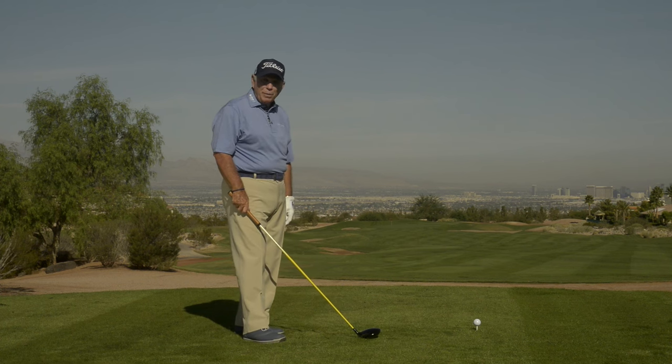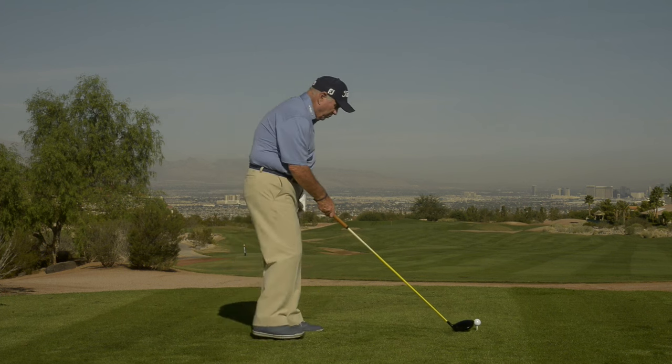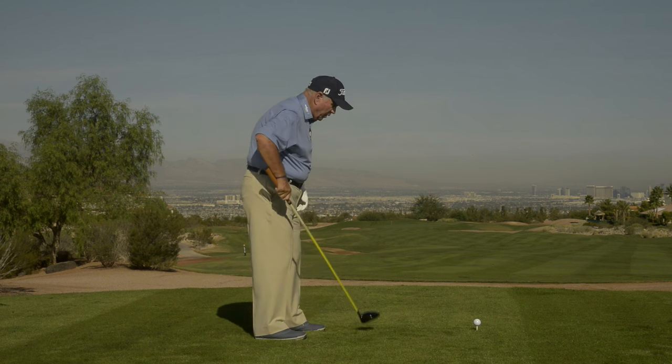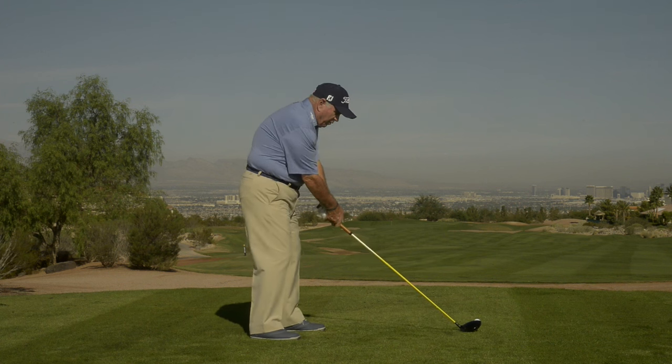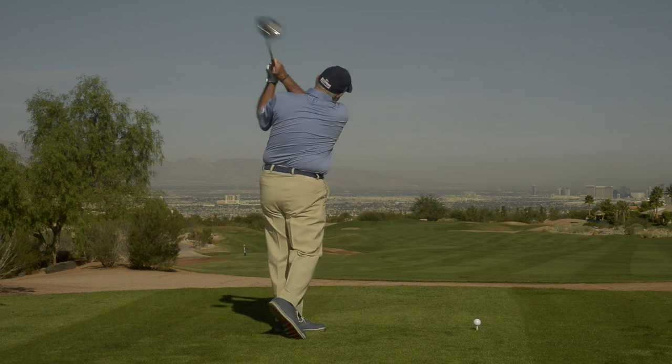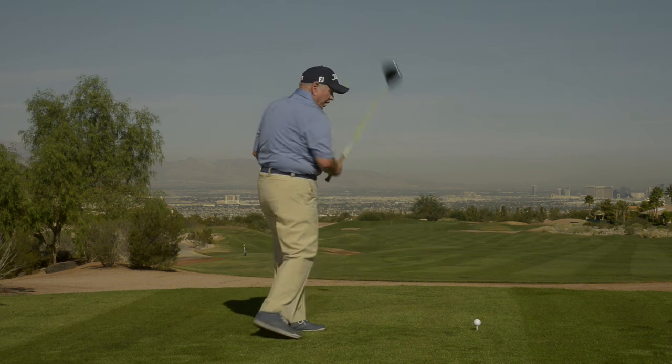If you want to hit a good, powerful drive, get into a nice closed stance position where you pull your right foot back a little. Your hips and your shoulders are aimed a little down the right side. This will give you the feeling of coming a little more from the inside, hitting the inside of the ball, and letting you swing out to the right with a nice release.